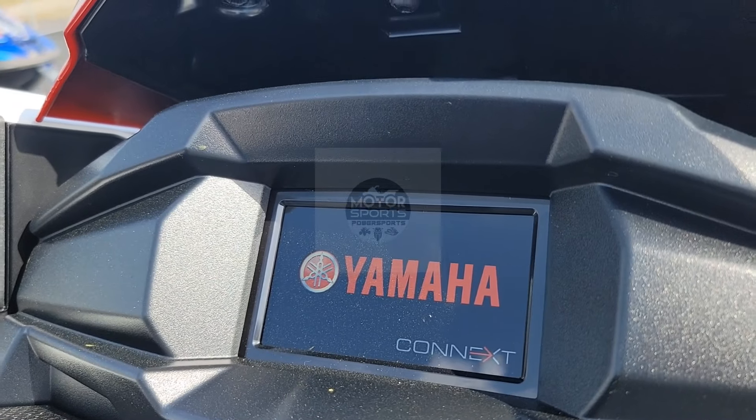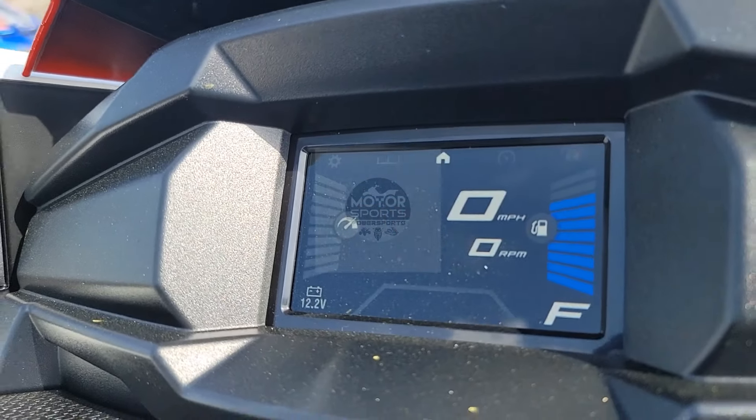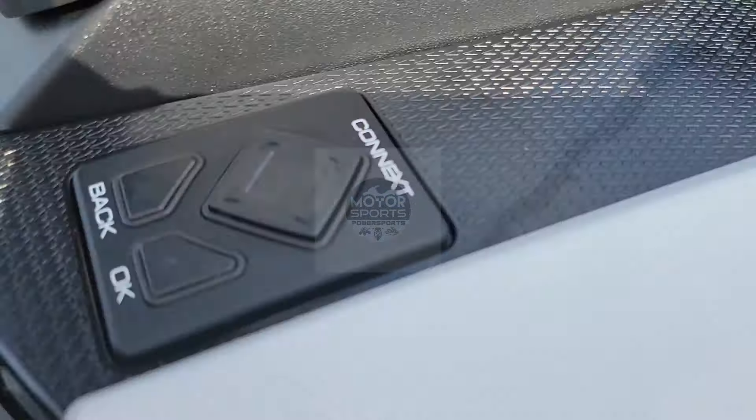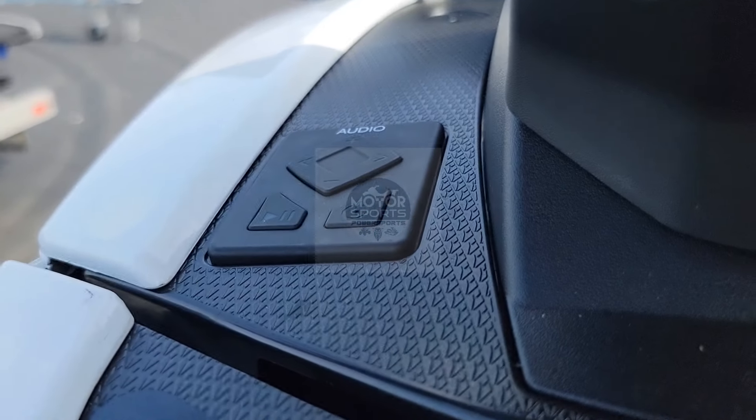When you press the button it lights up just like that. It is not a touchscreen — the screen is controlled by this pad, and the audio is controlled by this button right there.